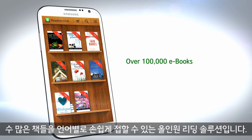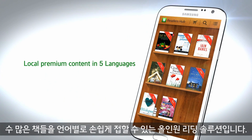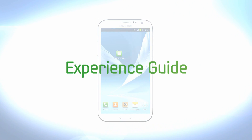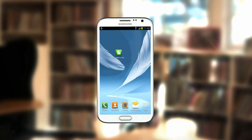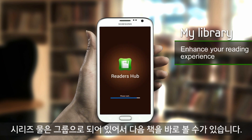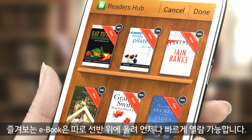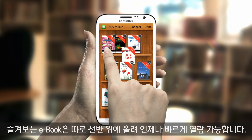An all-in-one reading solution that offers convenient access to thousands of books in your local language. Book series are grouped to give you immediate access to the next book. The My Library feature allows you to manage your purchased books easily, and you can keep your favorite e-book on your library shelf for quick access anytime.